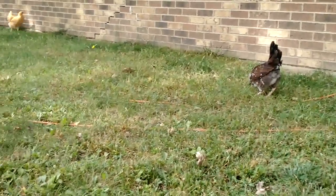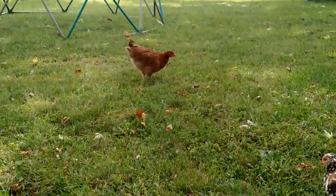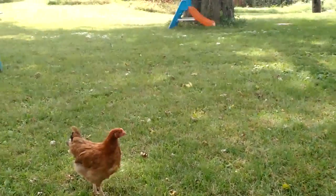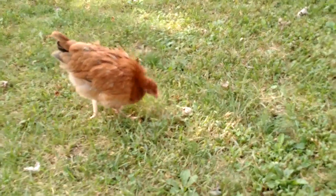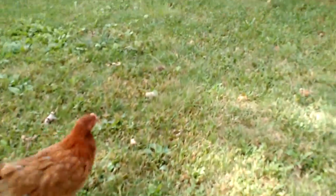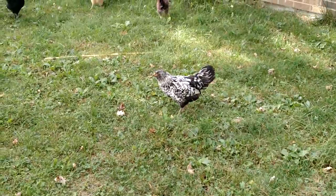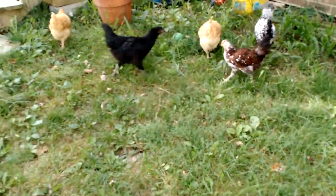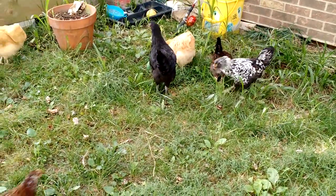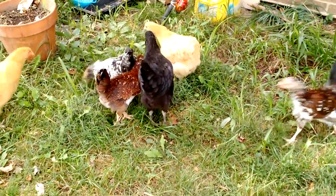These are the Speckled Sussex here, like Pippi — there's one over there. This is one of our Morans, Wheaten Morans. And then the black and white one is so pretty — we think she looks like a Dalmatian. She's one of our Easter Egger hybrids. The black one is a Moran. She's very friendly and turned out to become very, very curious. She's a sweetheart.